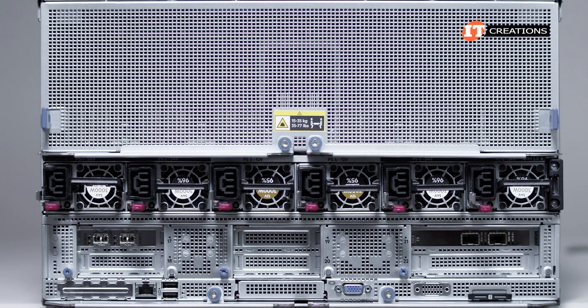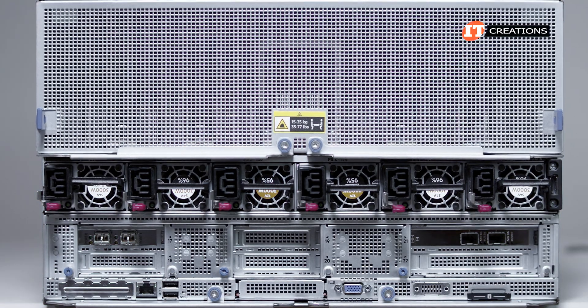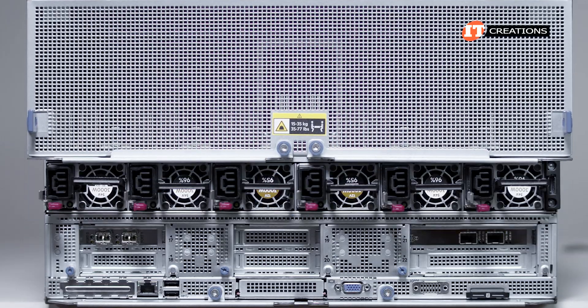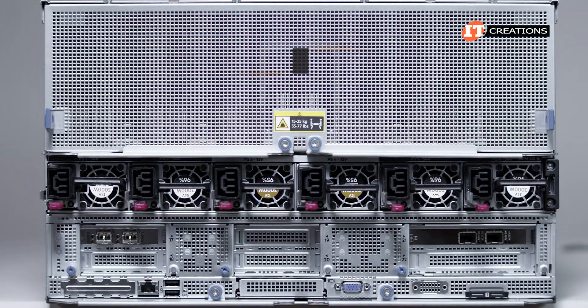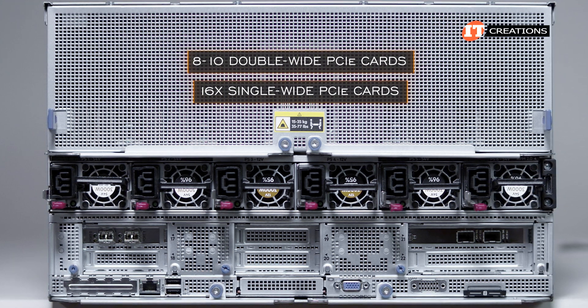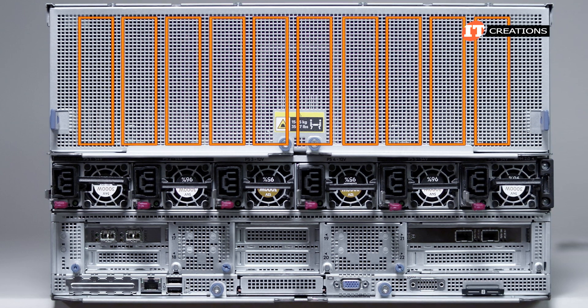While this system does come built to order, given the list of approved customer repairs, it does appear that you can switch out the GPU tray for something else if needed at a later date. Other GPU trays can be purchased offering either 8-10 double-wide PCI cards or 16 single-wide cards. The PCI GPU tray definitely has a different look with all of the PCI slots in back.